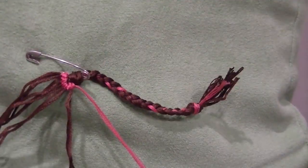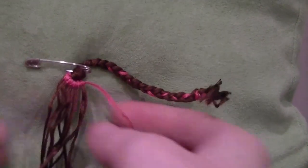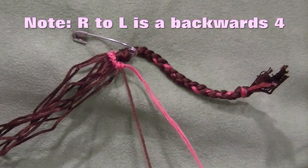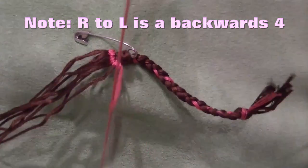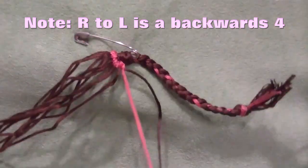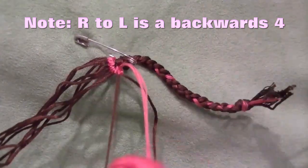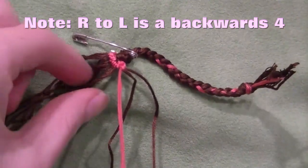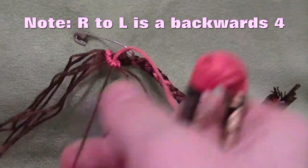And this is the part that people are, for some reason, dumbfounded about. When you reach the end, you make your end string and go back the other way — and that is the secret to making alpha bracelets. It looks so hard, but in reality it's easier than half of the normal patterns out there.